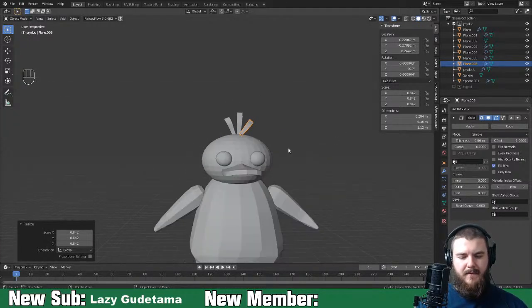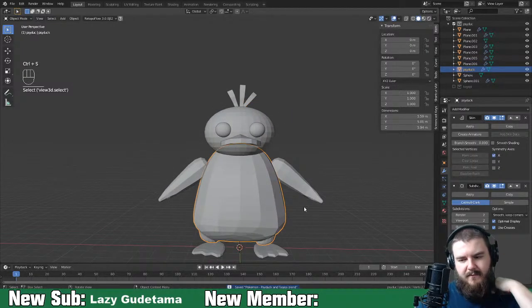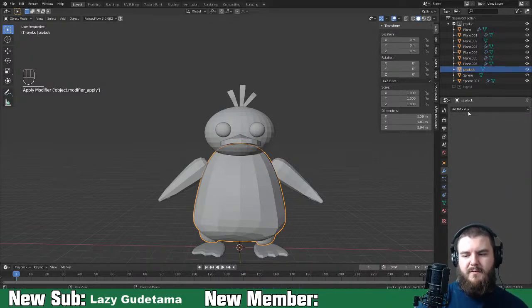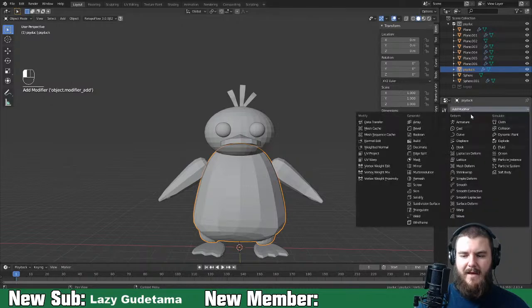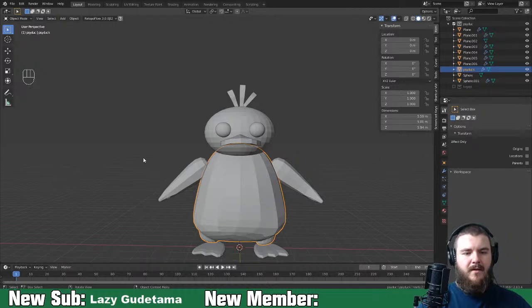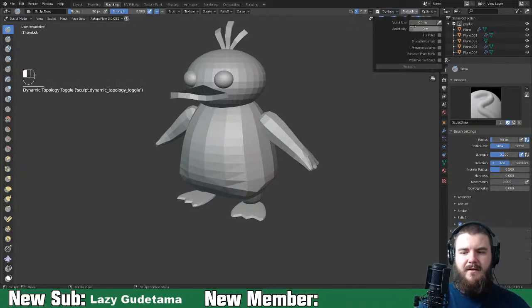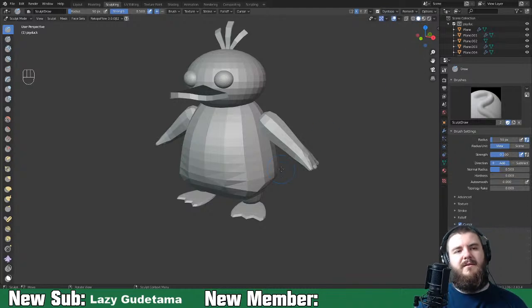Psyduck is basically laid out. Let's get started with sculpting. We'll apply the subdivision surface modifiers and add five boolean modifiers which we'll apply at different points. Switch over to sculpting mode, turn on dynamic topology. I have my detailing set to brush detail because it's better for sculpting with dynamic topology - it lets you control the topology size with your brush size.